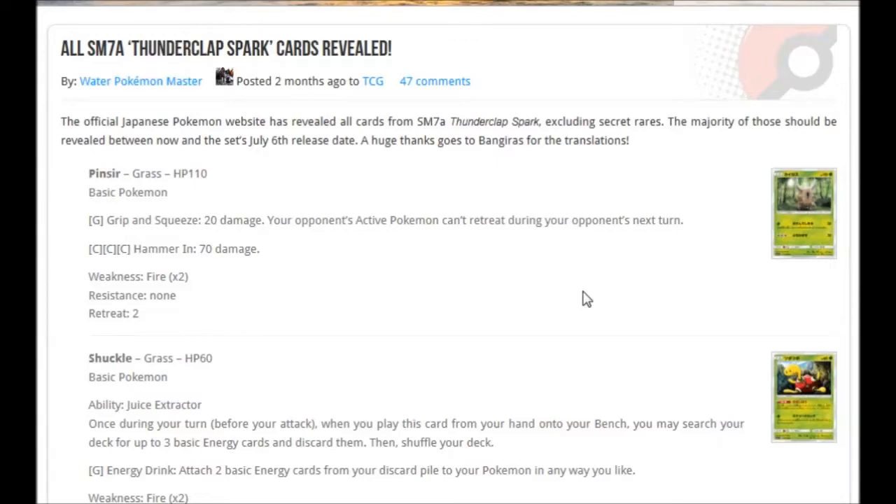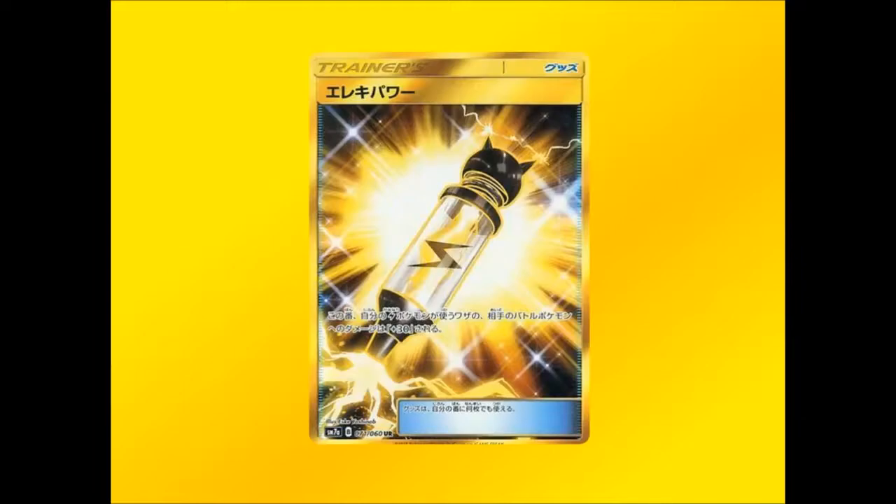Now let's check out the Secret Rares and Full Art Trainers. Our first gold Secret Rare card is Electric Power. I think out of the three gold cards, this is going to be the best. It looks really cool — you've got that little electricity symbol in the tube, and the gold coloring works so well with it.